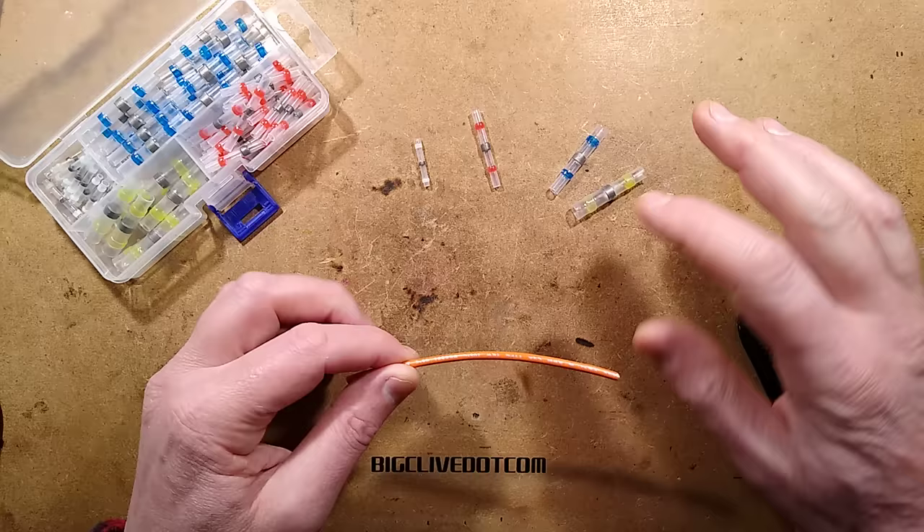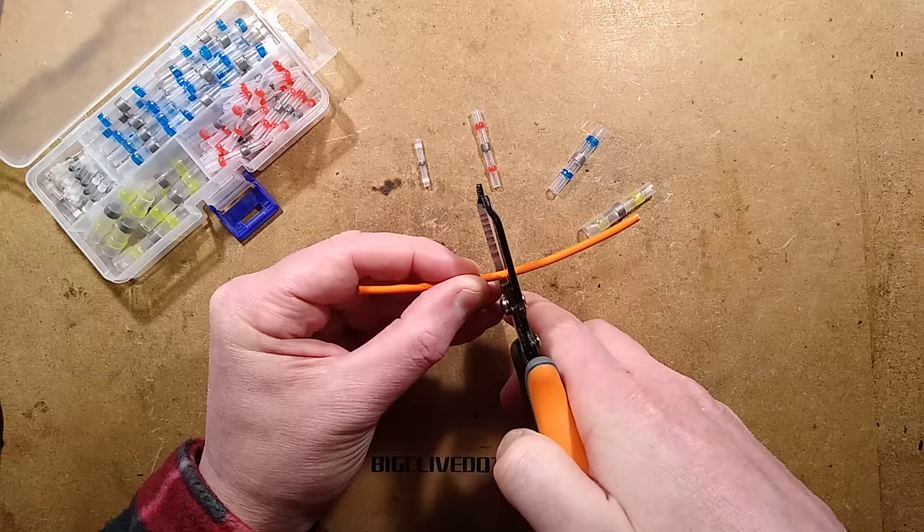Low temperature heat shrink self-soldering splices. Let's get straight to the point in this video - let's test these and then do a little bit of analysis afterwards.